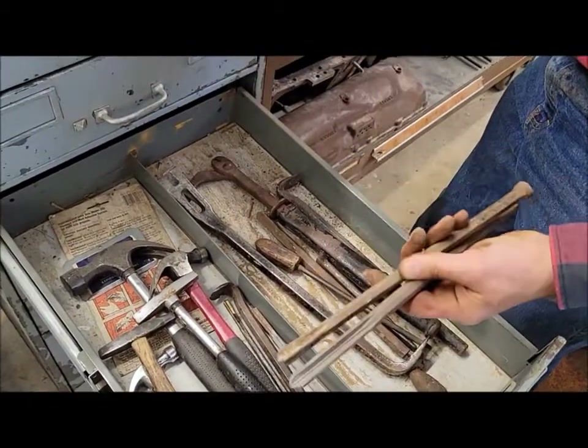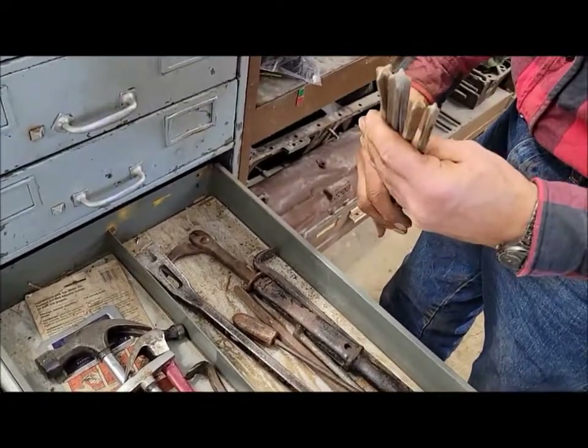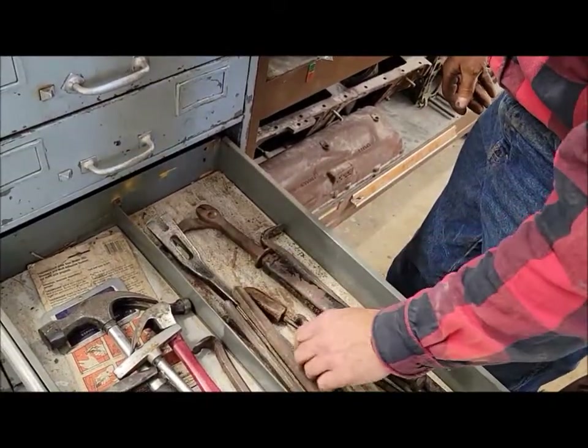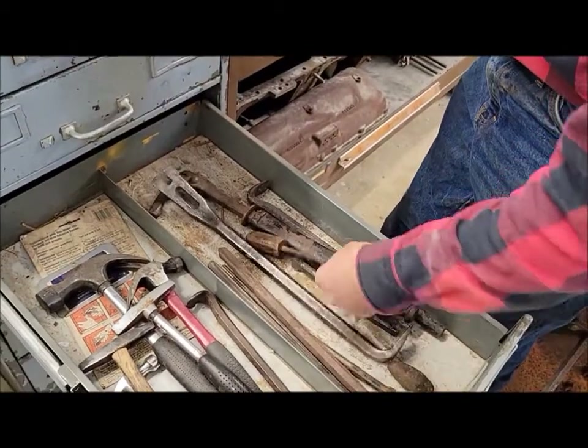There are cement tools for punching holes in cement blocks — works real good for that. And there's a big soldering iron, though it needs a handle on it.